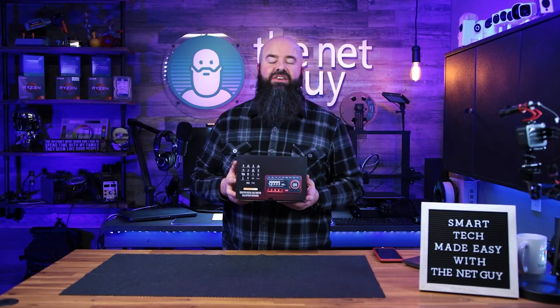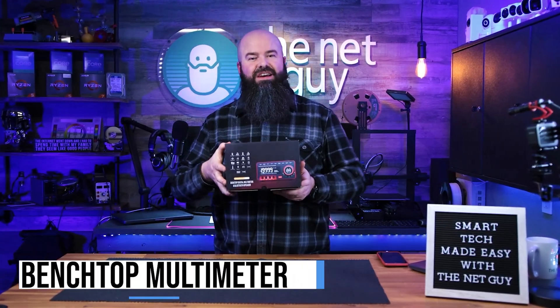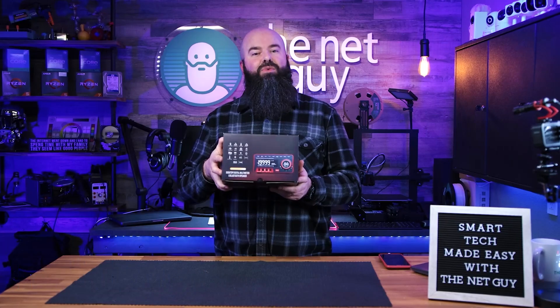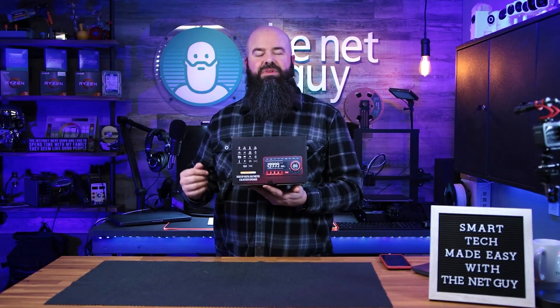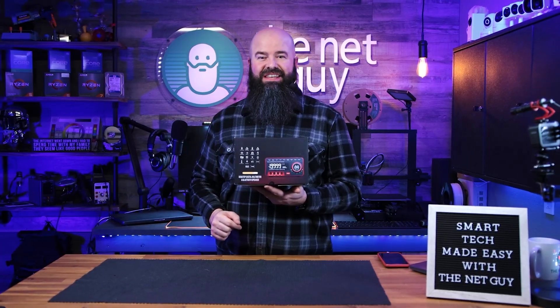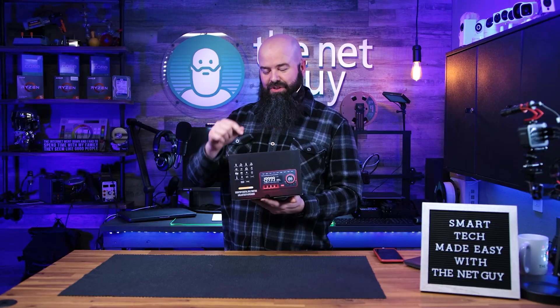Hey everyone, this is John the Net Guy. On today's show I've got a digital multimeter for your desktop bench top. What's cool about this one: it has a very big, bright, easy-to-read display, but it also has a trick up its sleeve — it's a Bluetooth speaker and it has an app. So let's get into it.